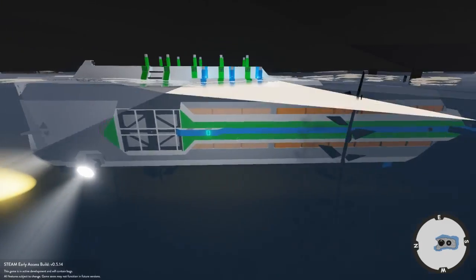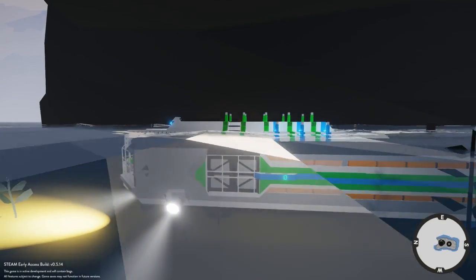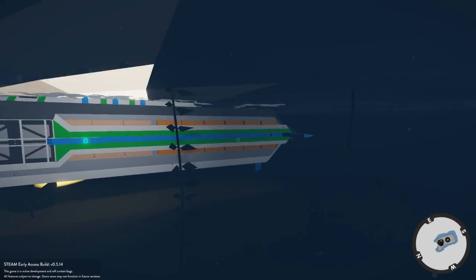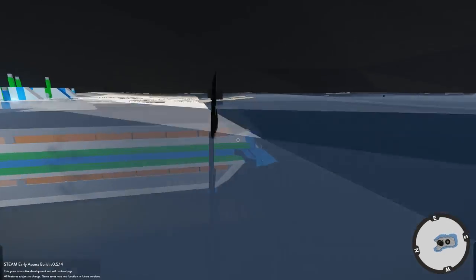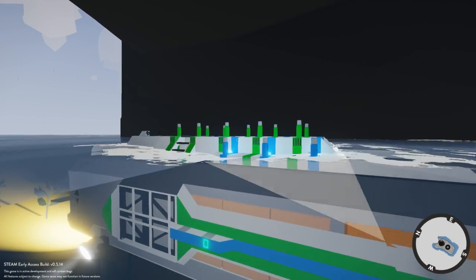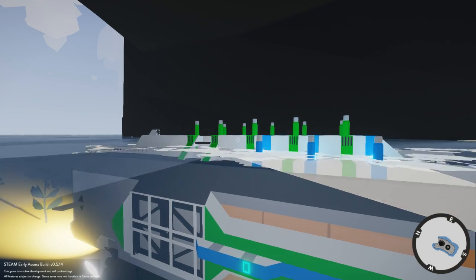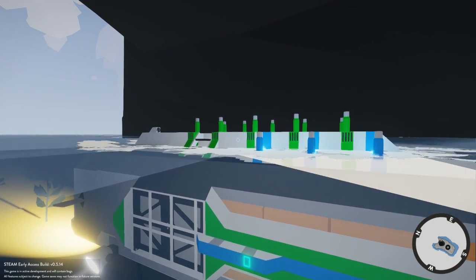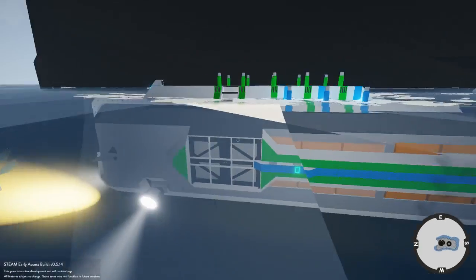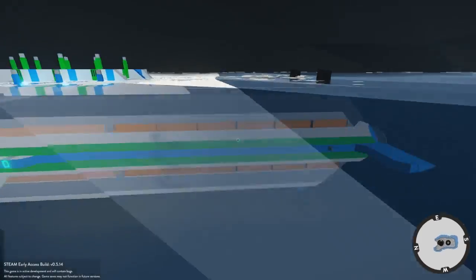The number one thing you're going to need to do when building your submarine is make sure that your weight distribution is correct and that you don't have much buoyancy. Your engines should be directly behind your center of mass, and the only thing above the surface of the water should be the entry hatch. It looks more or less like this, just below the surface of the water with the engines directly below the center of mass.